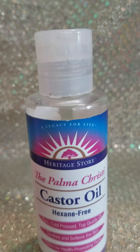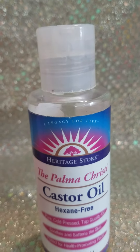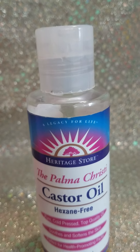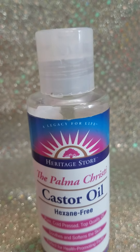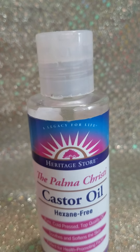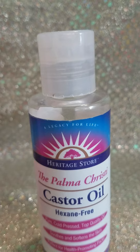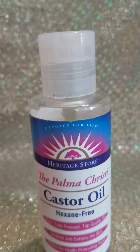Rub it into your knees, rub it into your elbows. You can put it on your lips when your lips get dry. A lot of the chapsticks actually dry your lips out more than you'd like. So simple tip: castor oil.